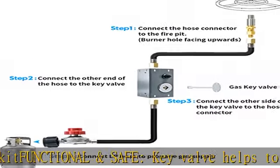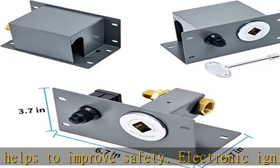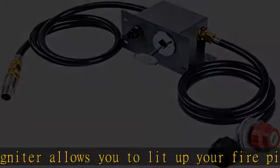Package includes: one half-inch air mixer valve, four-foot propane regulator hose, four-foot connect hose, one half-inch brass control key valve, and three keys for the brass valve, chrome plated.